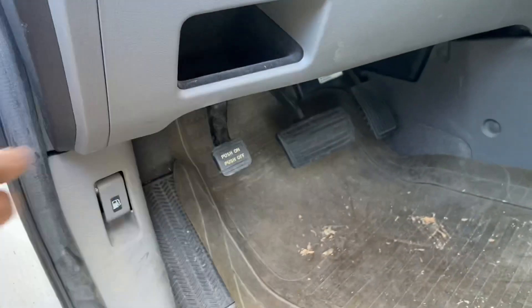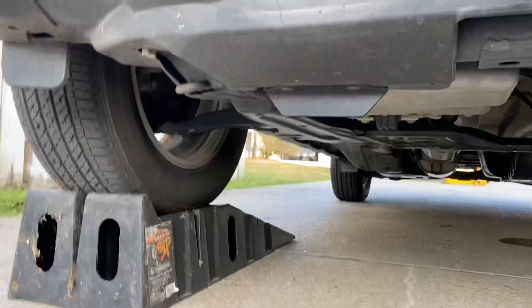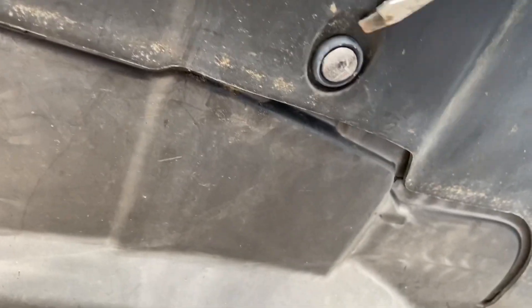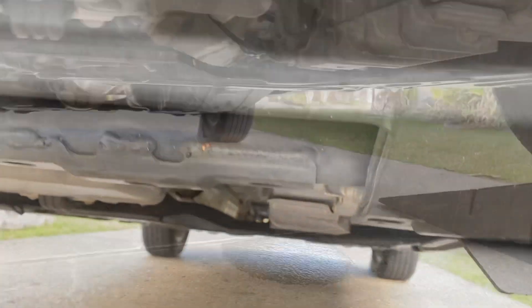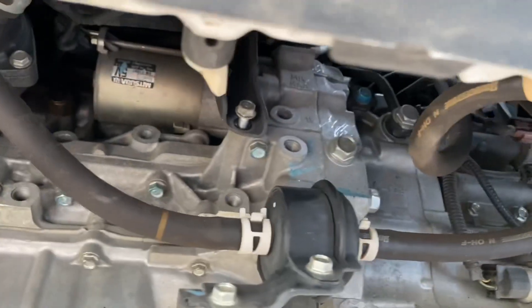I've looked at some forums and they were talking about, you know, you gotta take the intake manifold off and all that. So the first step is putting it up on some wheel lifts so I can work on it and fit under here with a creeper. I'm pulling out these little tabs which hold your bottom shroud in. These are a little bit different than Chevrolet ones — you have to get up underneath the little button and pop that out to release the pressure, and it should just come right out. We got the shroud off.